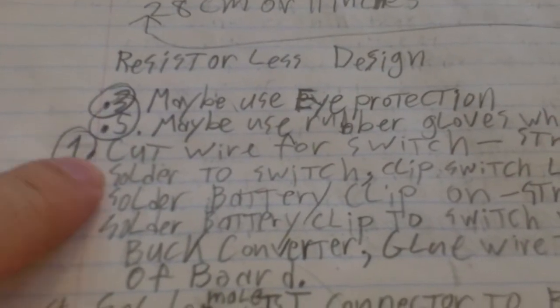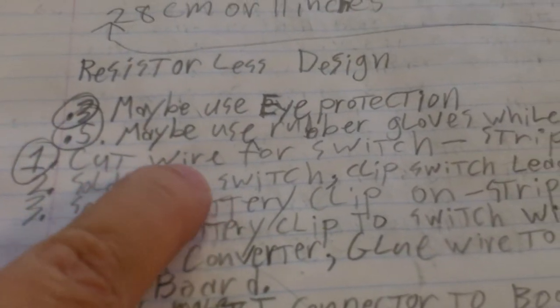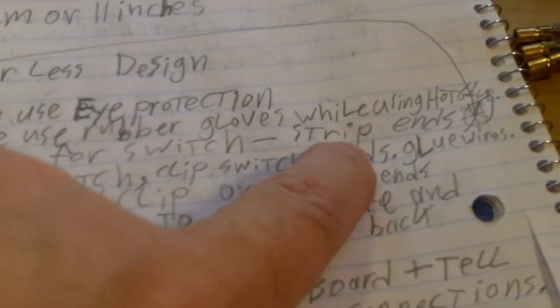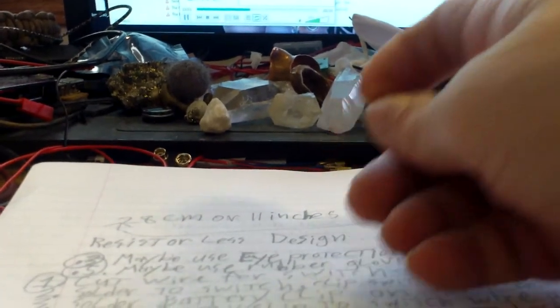Okay, step one: cut wire for switch, strip ends, and tin the ends. I'm going to take my camera and put it down here, and then I'll do my work right here for the rest of the video. When I turn the page I'll show you the next page, but I want to keep the camera here so you guys can see what I'm doing.